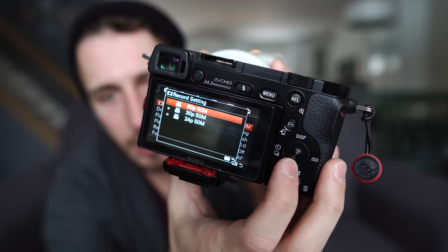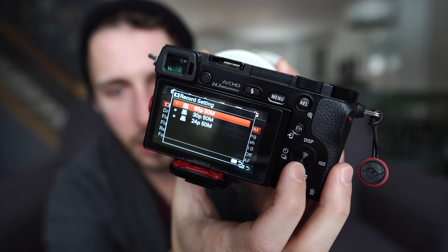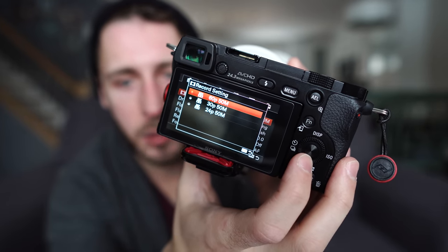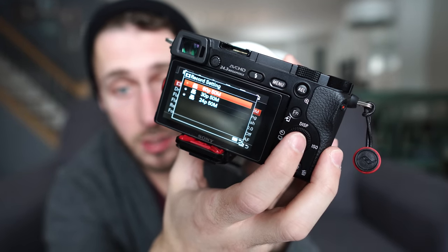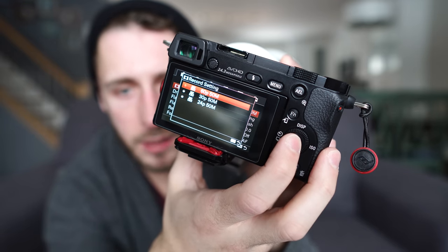24 or 30 is what you'd regularly shoot most video at. The 50M there means megabits per second — the higher the megabits per second, the better the quality of the video is going to be. We only have the 50 option here; if you're shooting a different camera, you might have 100. Select 60 for 60 frames a second, which is basic slow-mo. If you have 120, it will be in here too.